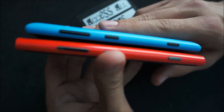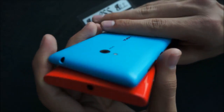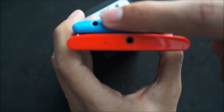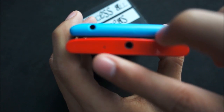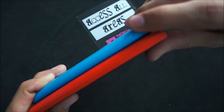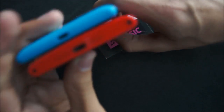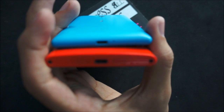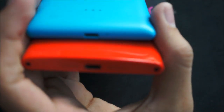They both have the same button layout on the side, which is the volume rocker, the lock screen, and the camera button. On the top, you have a 3.5mm headphone jack on the 920 as well as on the 720, and you have your SIM doors on both of them, opposite to each other. The 720 has a microSD slot on the left-hand side which operates like the SIM door. From the bottom, you have your micro USB ports and your speaker on the 920, while the speaker of the 720 is on the back of the device, with the micro USB port on the bottom.